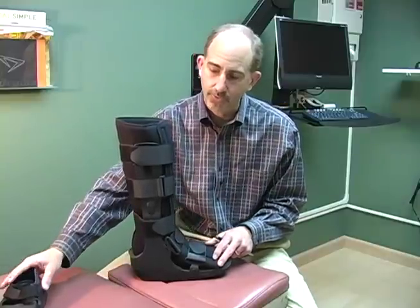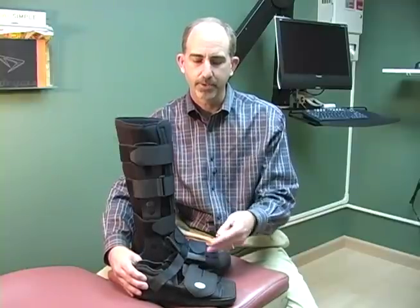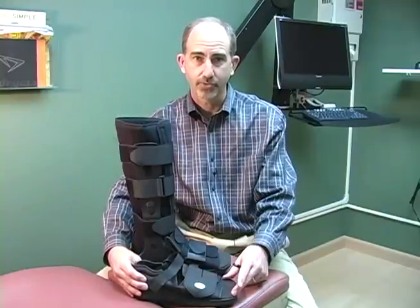Less preferable routes of treatment include the use of a post-surgical shoe. A post-surgical shoe has very little ability to decrease some of the mechanical stresses on the metatarsal.